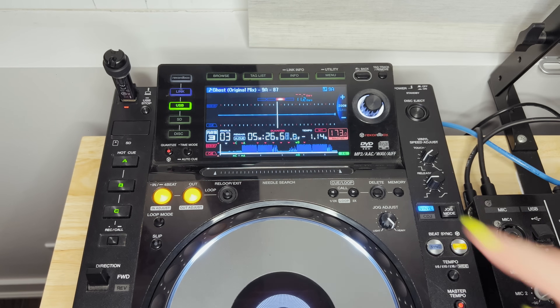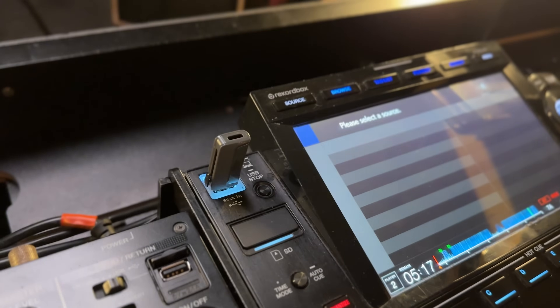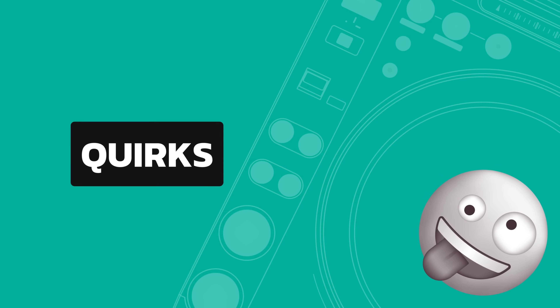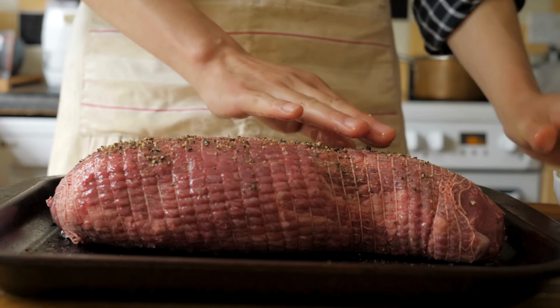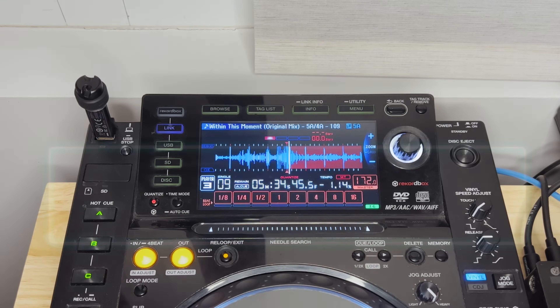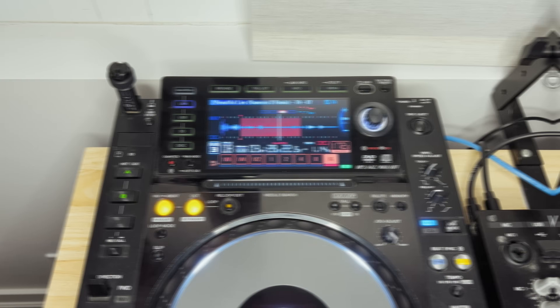Remember earlier I said to put your most important hot cues in the first three slots? Now we find out why — this CDJ only has three. The USB indicator light around the USB port is also gone, meaning you have to be extra careful when removing your USB drive. You also need to be aware of file format compatibility: FLAC and ALAC are no longer supported. One of the biggest adjustments is forgetting the screen isn't a touchscreen and poking it instinctively. When you set a loop, the loop lengths show up on the bottom of the screen, but tapping them does nothing — you need to use the needle search strip instead.